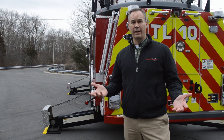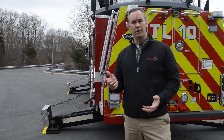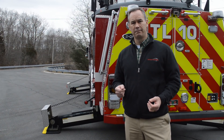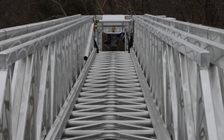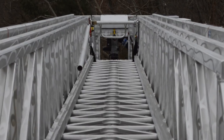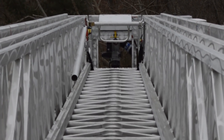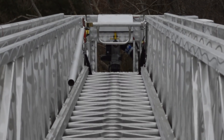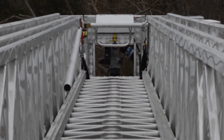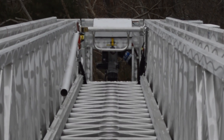One of the best features of our jacking system is the speed of setup. You can actually set this truck up within 40 to 45 seconds with one person. The platform of this truck is rated to a thousand and twenty-five pounds, and that includes the two-and-a-half to one safety factor that all of E1's aerials are rated at. The truck also has a 1,250 gallon per minute electric actuated monitor in the basket.